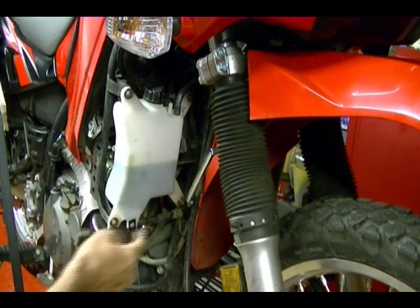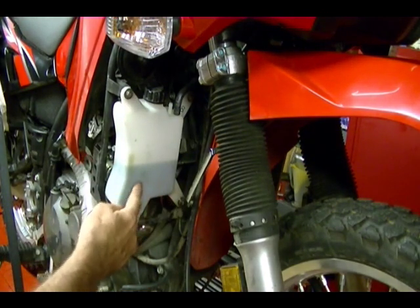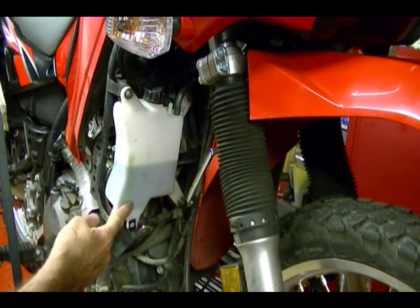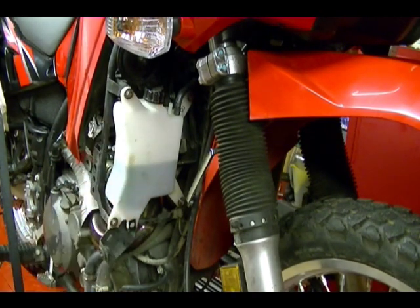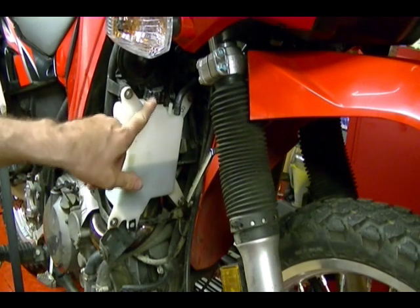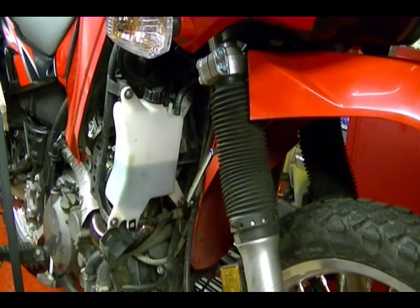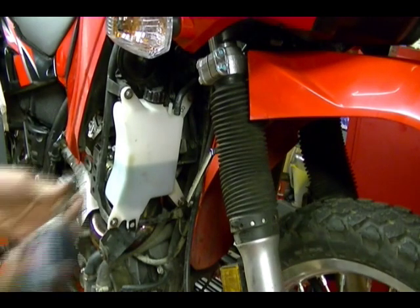The reservoir is held on by four bolts. At the bottom there's a hose attached to the reservoir container. I'm not going to remove that — I'm just going to take the lid off and dump the contents in the drain pan. Then I'm going to reinstall it with one bolt so I can flush it out with water and dump that out, then re-attach it with all four bolts.